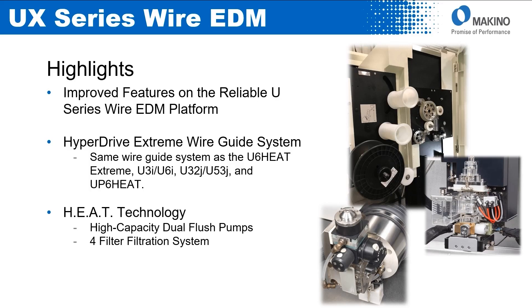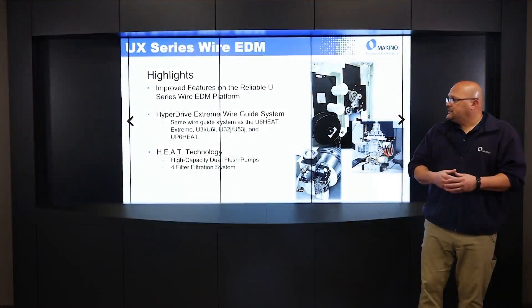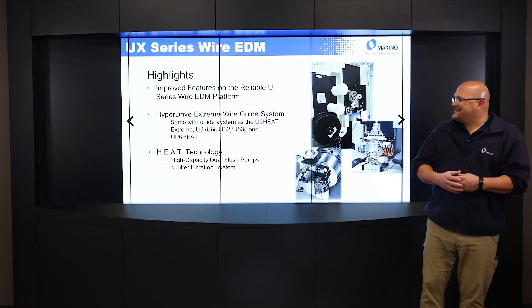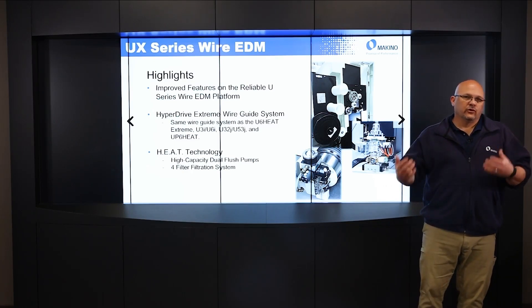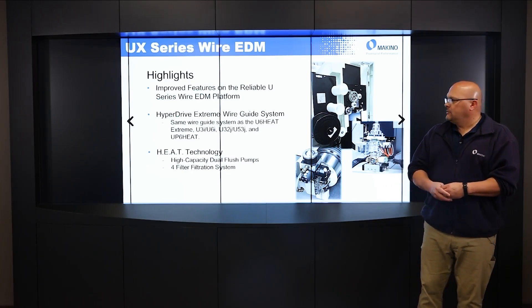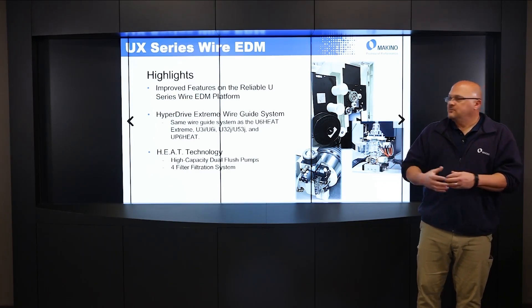Some of the highlights of the differences would be the wire guide system. The UX has the Hyperdrive Xtreme wire guide system, which is the same wire guide system that is on our U-6 Heat Xtreme, U-3I, U-6I, U-32J, U-53J, and our UP-6 Heat. Those are all higher end machines currently in the Makino lineup, and we've taken that system and applied it to our base machine.